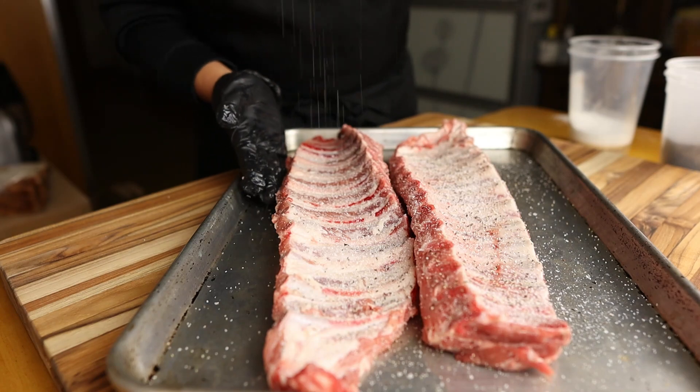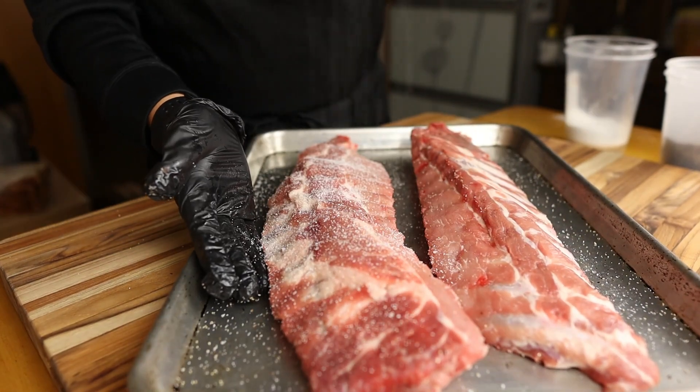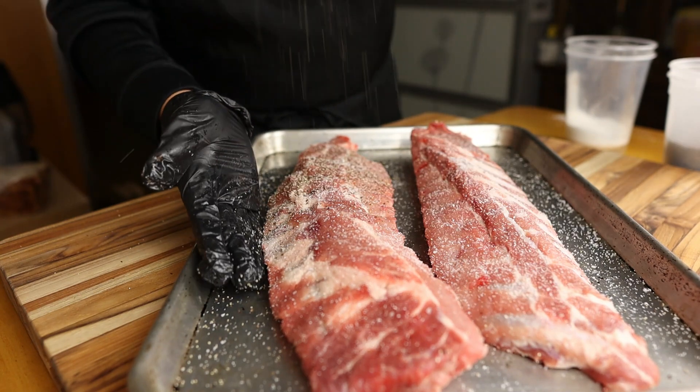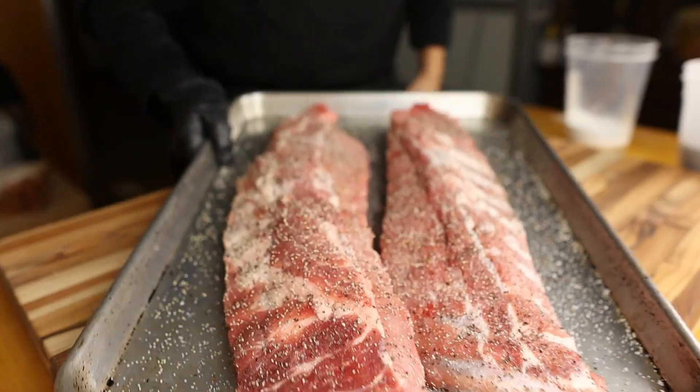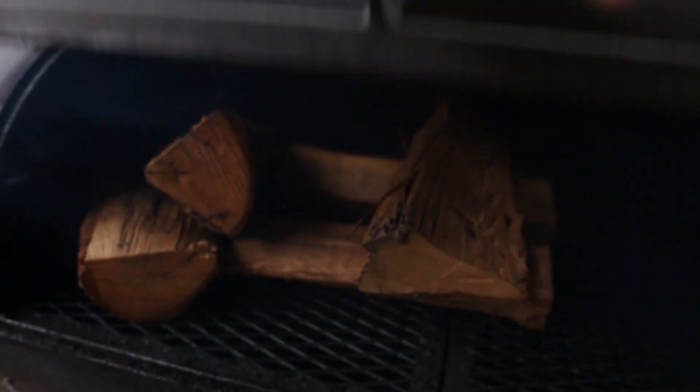After cleaning up our mess with the spilled salt, I'm going to make sure I get some salt on the actual ribs themselves and also some black pepper. Once we get our ribs all seasoned up, we're going to take them out to the smoker.